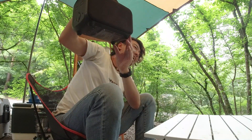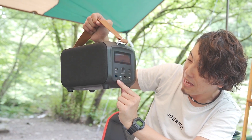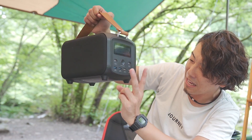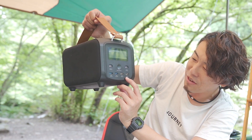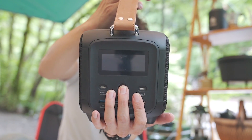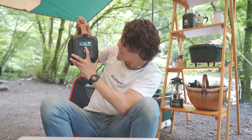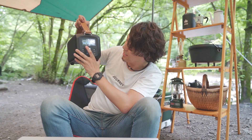液晶のディスプレイと、USB-CとUSBタイプAの端子がたくさん付いてます。USB-Cがアウトプット1と2の2つ、USBタイプAがUSB3.0の出力アウトプット1、2、3、4と、合計タイプAとタイプC入れて6個出力できるようになってます。電源をつけるとバッテリーの残量と使用しているワット数がディスプレイに表示されます。